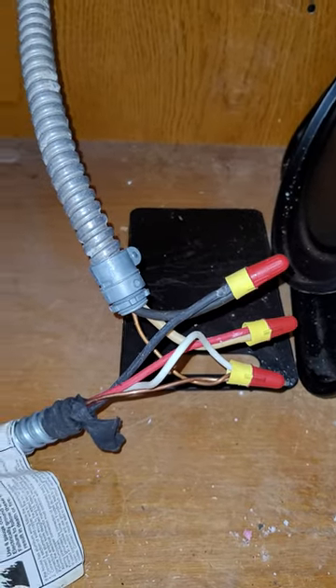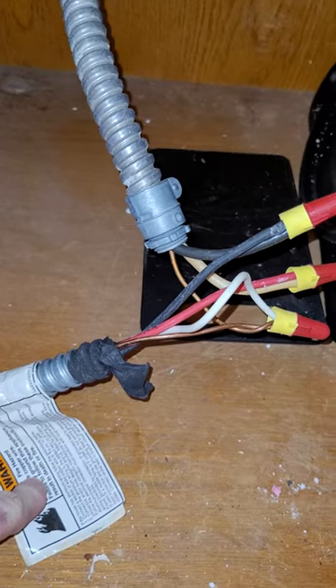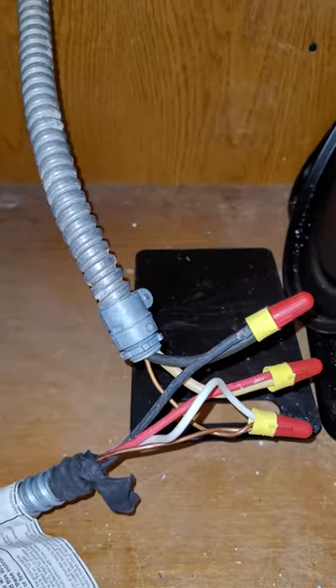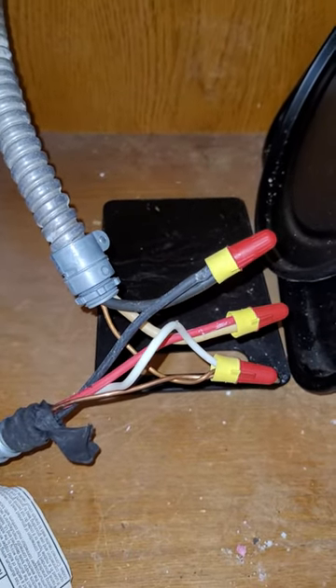My new cooktop, which is the wire on the left, had four wires coming from it. And the source of the power — it's a 30-year-old house — only had three. So what do you do with all the wires?